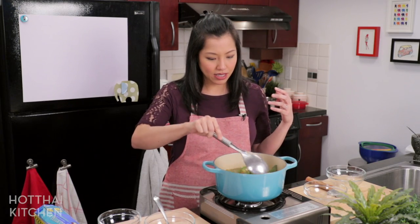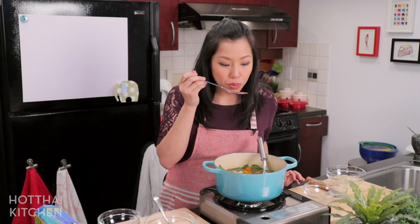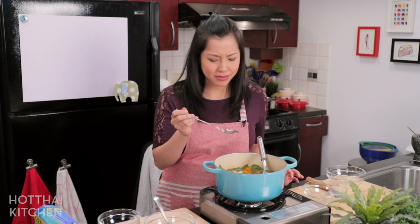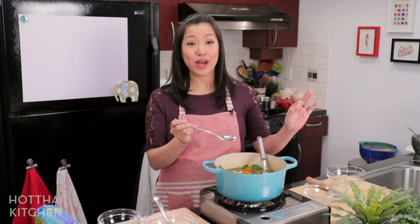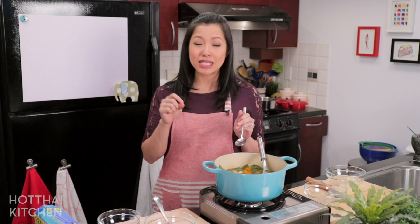Oh my gosh, look at that. I'll give it a taste. Mmm, perfect! And by the way, for our Patreon members — for the bonus show for this episode, I'm going to share another quick little recipe you can make using your leftover squash.